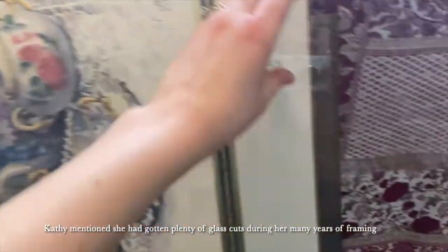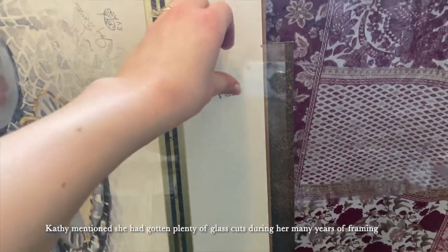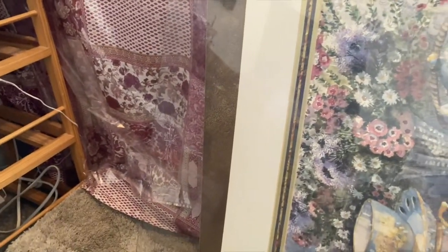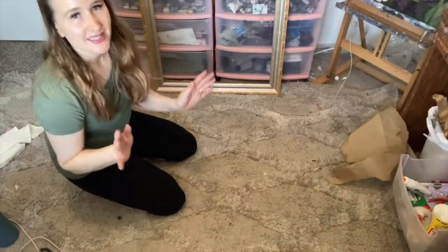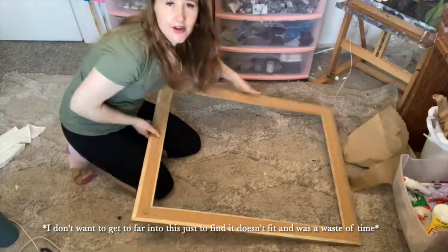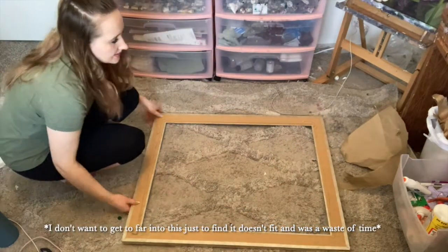Be very careful with the glass. I haven't had too many incidents, but my husband - I had him remove the glass and he actually cut his hand. It was really sad and it looked really painful, so please take care when handling broken glass.